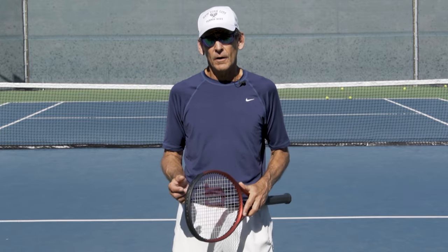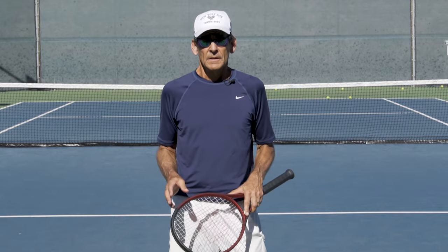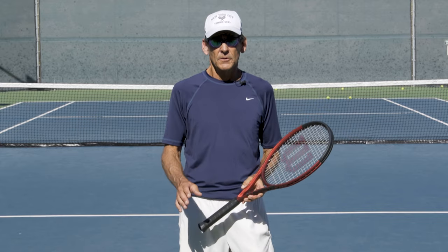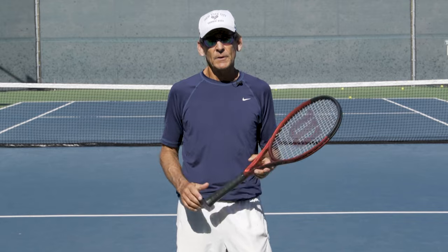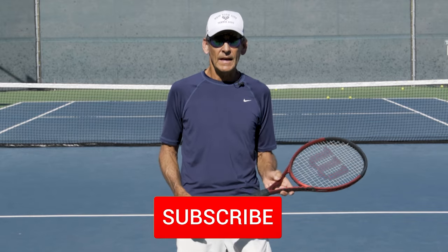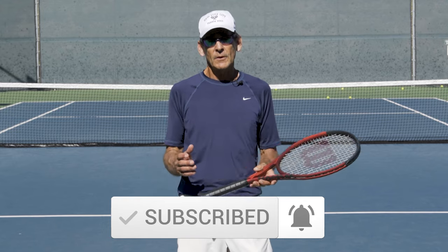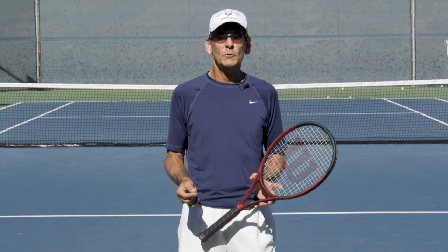If you'd like to know more and dig in deeper, click the link in the description below to get my library of lessons, where I cover the key elements of every stroke you need to master to become the best player you can possibly be. Thanks so much for watching today's lesson. Give us a like, leave your comments down below — I always respond to comments. Subscribe to the channel if you haven't already, because we have a lot more coming here at Performance Plus Tennis. Thanks for watching and we'll see you in the next lesson.